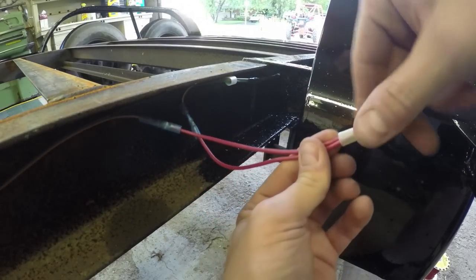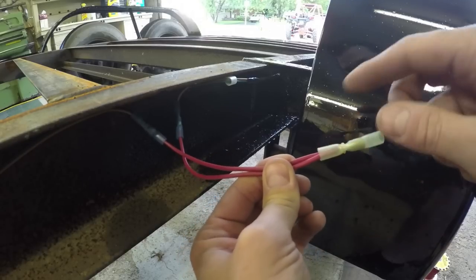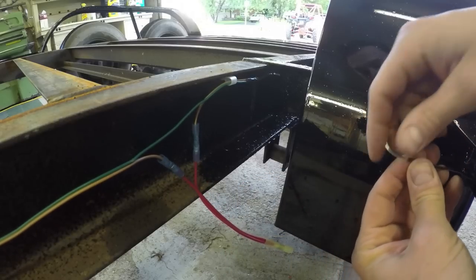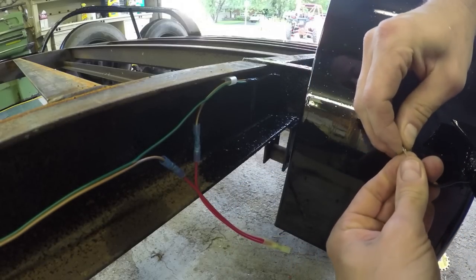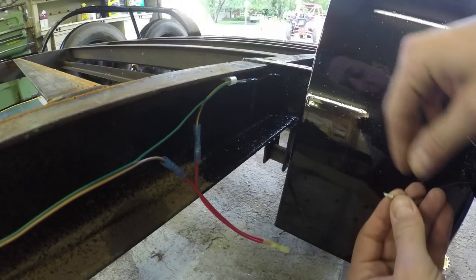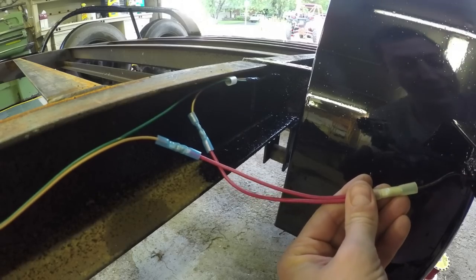Here's a little trick: if you have a crimp connector where on one end you need a large wire size, and this wire is quite a bit thicker, and you're merging the two together — what I'll do is strip extra on the other one, fold it up nice and tidy. That makes it significantly thicker, and then it'll crimp on there real nice.